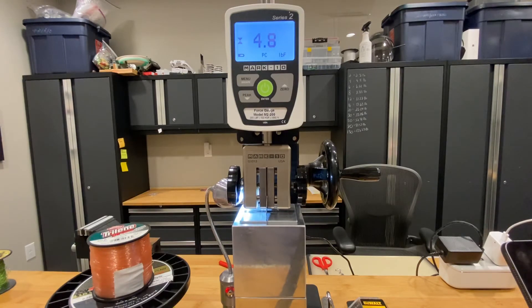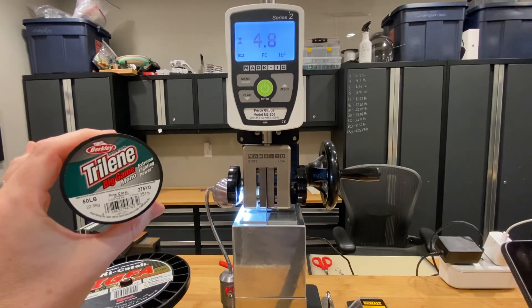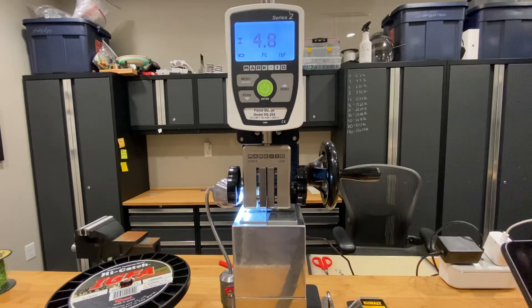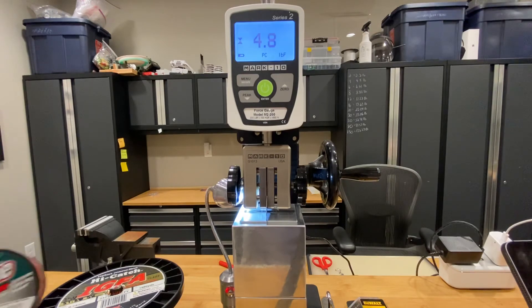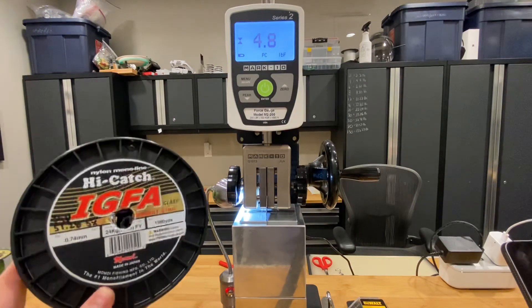I've seen it go between the 26% mark all the way up to 36%, so it's probably around a 30% difference with multiple samples. What's interesting is choosing which line to use given this information. Obviously there are a lot of other characteristics to consider, but one thing I didn't mention is that the Berkeley Big Game breaks at 25% more pressure than the Momoi — 65.51 pounds of force versus 52.27 pounds. So it's an interesting trade-off. The Berkeley is a much stronger line for its diameter, but the Momoi is significantly more abrasion resistant.